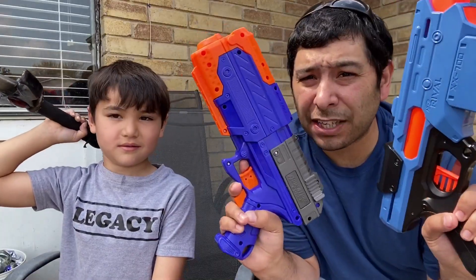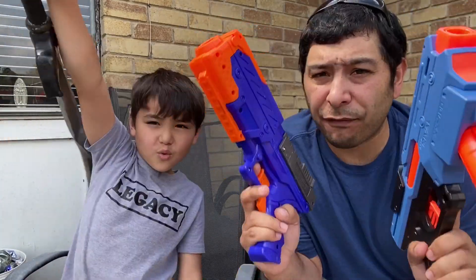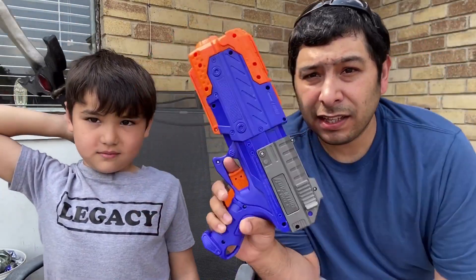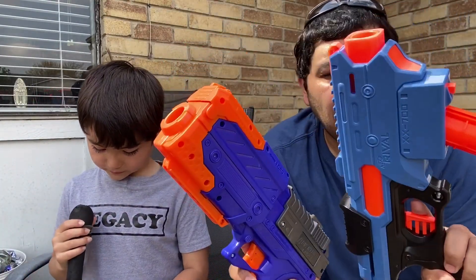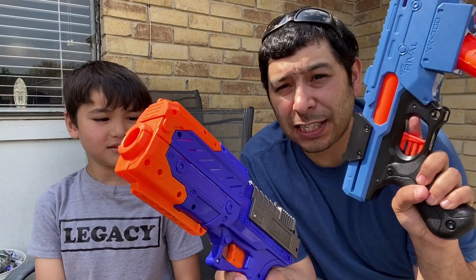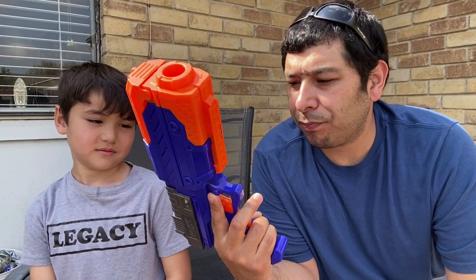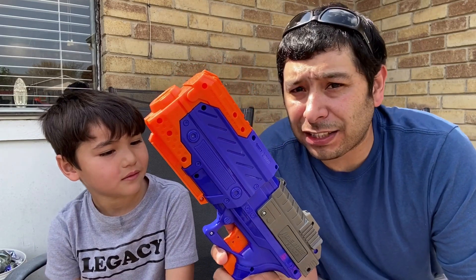Guys, these two blasters going head to head — we actually like the Adventure Force over the Finisher. The fact that it shoots harder is the reason we like it. The Finisher looks better, but there's nothing wrong with how the Adventure Force looks either. Both are really great blasters. The only difference is $15, an external magazine, and it's Nerf, versus $9, an internal magazine, Adventure Force. Adventure Force is actually a pretty decent brand — they make the Nexus Pro, which is a really great blaster.